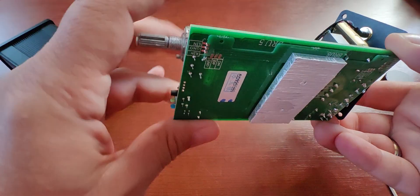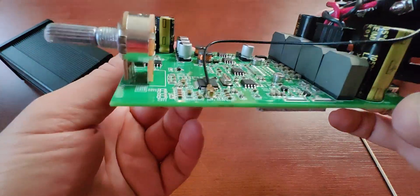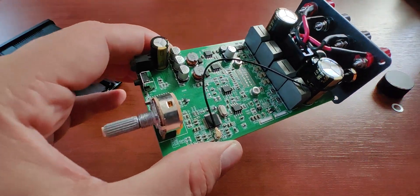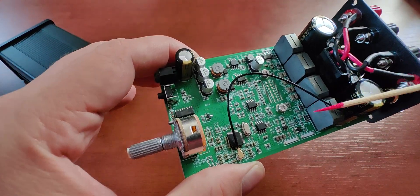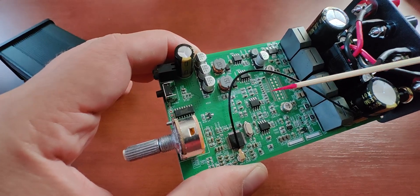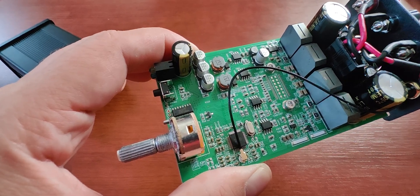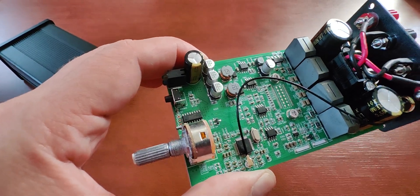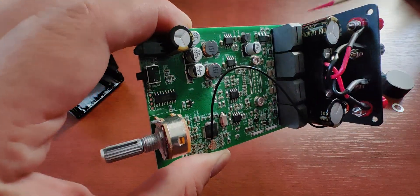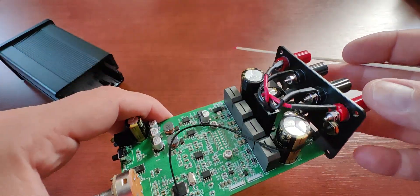On the top side, we have two NE5532 operational amplifiers — they're soldered in, so there's no op-amp rolling. We have the DSP chip here, and some coils that look like TDK inductors, though I could be wrong.